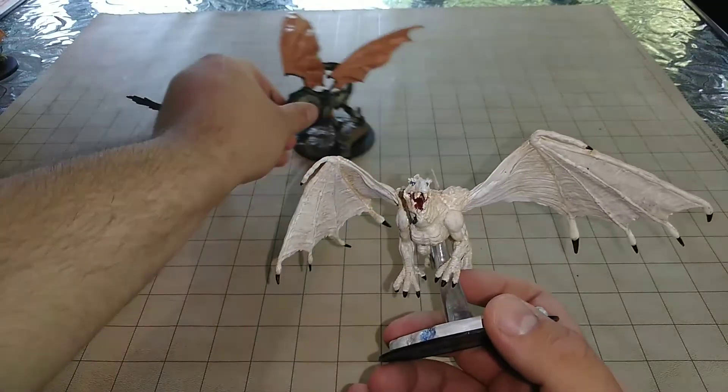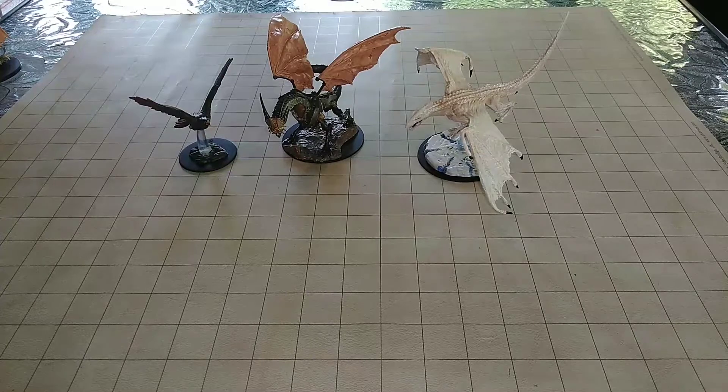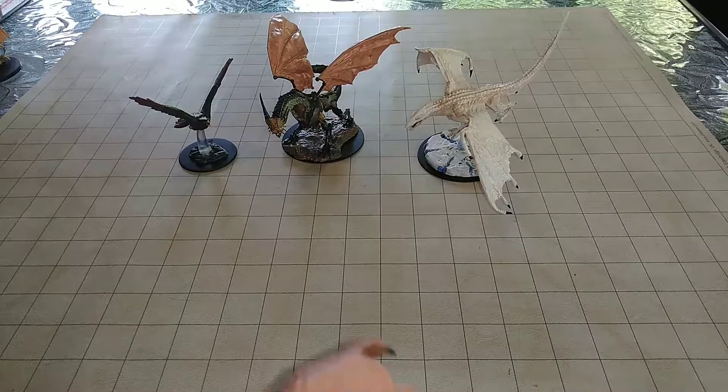This is great because I actually don't have any adult white dragons. With him being huge, we have a nice adult white dragon to use. I know they're listed as young, but as I've said in earlier unboxing or painting videos, I'm going to consider them adults because they have an adult sculpt to them. In my opinion, WizKids kind of messed up in calling that — they should have said adult dragons.